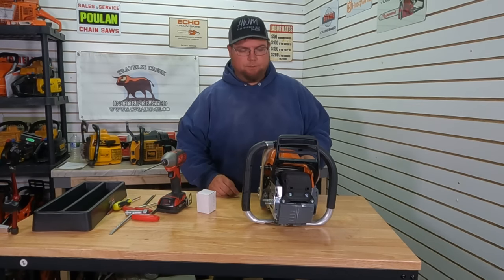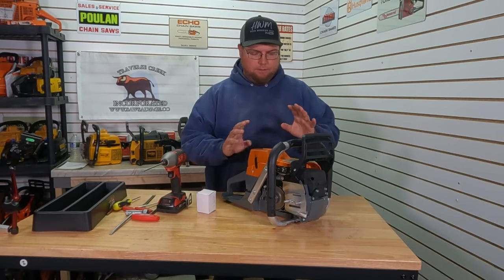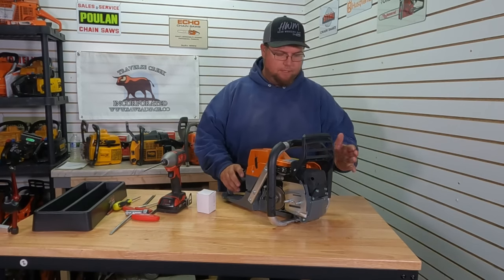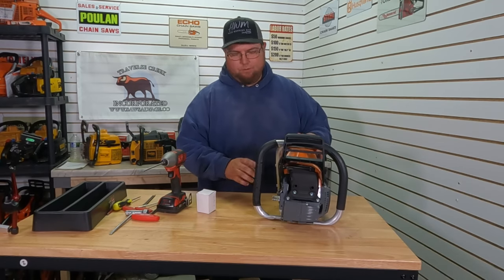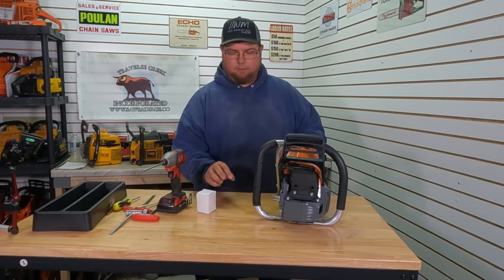So we're gonna get started on the 372. This is for the Sawfest Clone Wars. The 372 is gonna run a 20-inch 3/8 round chain — that's the rules, that's what we got to run. It has to have a can-type muffler. We'll probably just put a nice big hole in the front. We'll do a little bit of testing if we have time, see if a 7 or 8 pin is gonna work out.